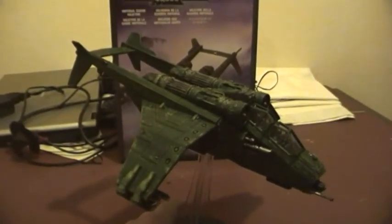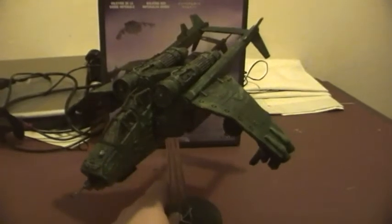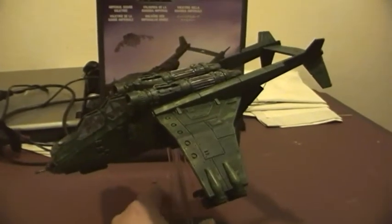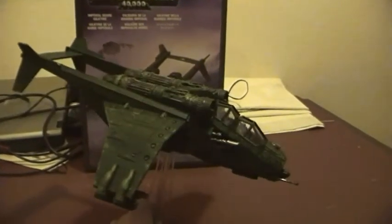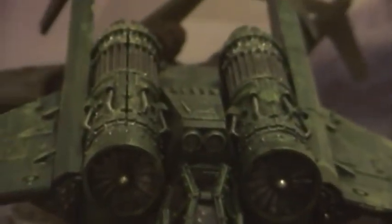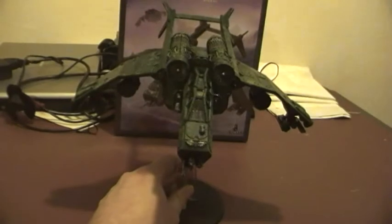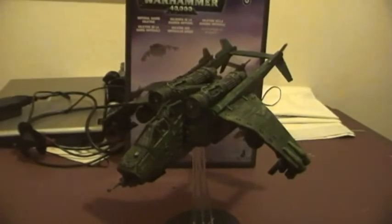I've now finished painting up the Valkyrie. I've gone for the traditional Acadian colours. Really pleased with this model. Pilot and co-pilot painted up as well. It's probably my favourite of the Imperial Guard models so far.